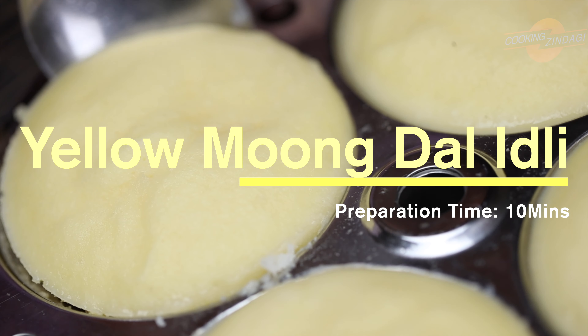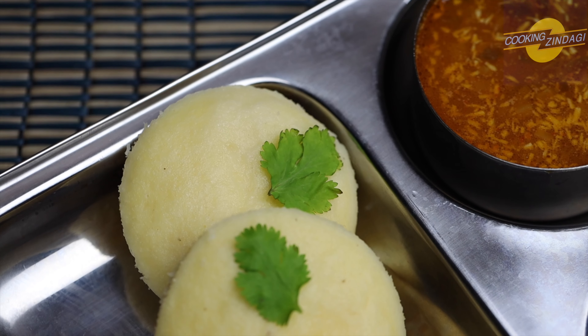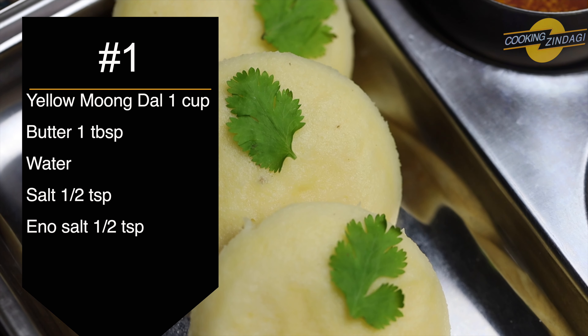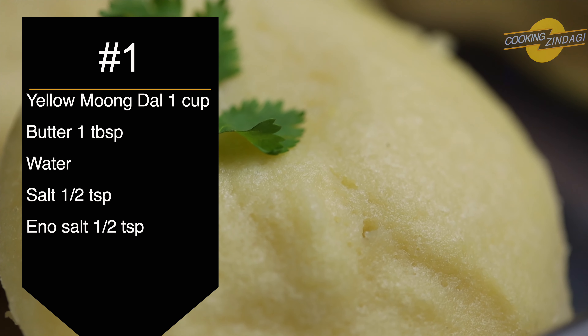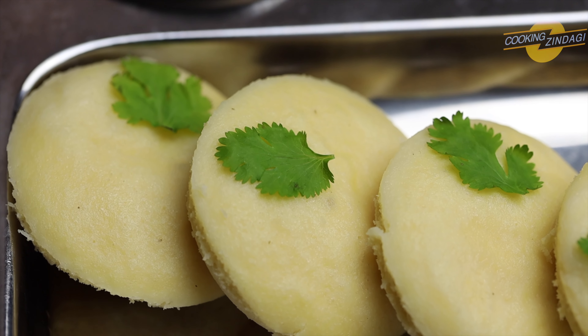Hello everyone, welcome to Cooking Zindagi. Today I'm going to show a healthy alternative to the traditional rice and urad dal idlis — it is yellow moong dal idli. These soft idlis can be prepared in very less time, and the best part is no fermentation is required. When you're running out of time, this will become your go-to recipe.